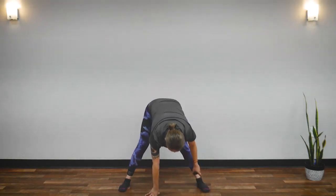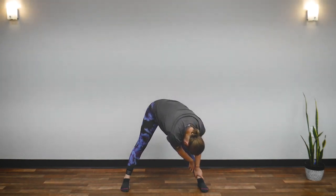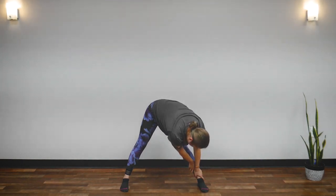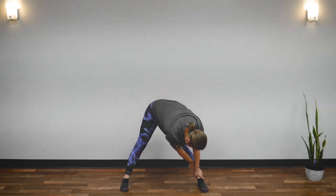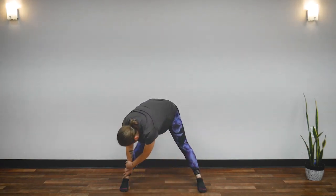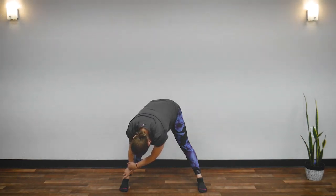Return to center. Now walk your hands to your left ankle — hold your left ankle, drop your head, feel the stretch in your legs. Breathe here naturally. Five, four, three, two, one. Walk your hands to your right ankle, drop your head, feel the stretch. And breathe. Five, four, three, two, one.